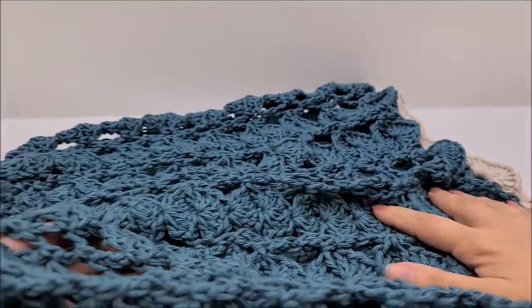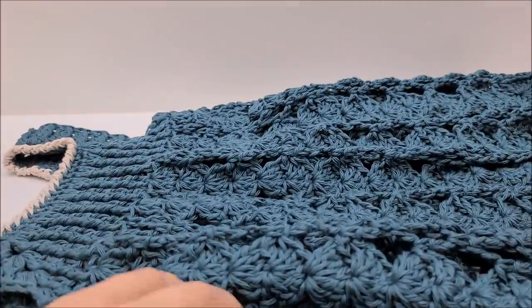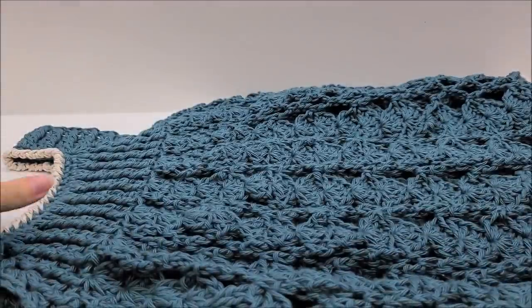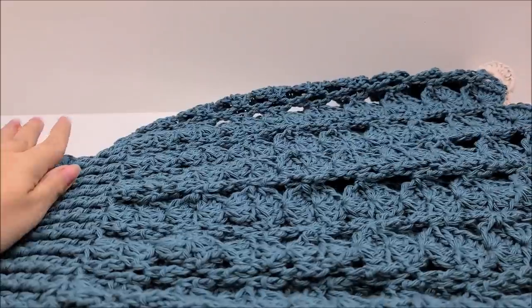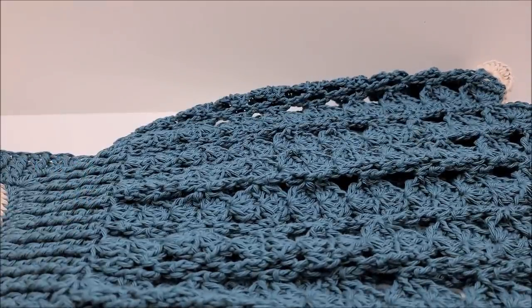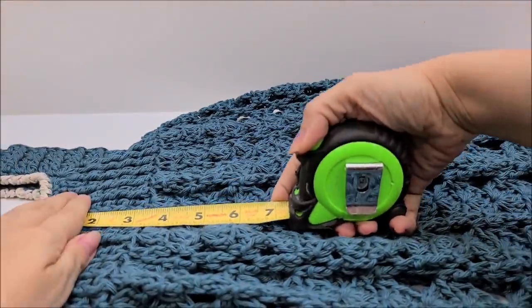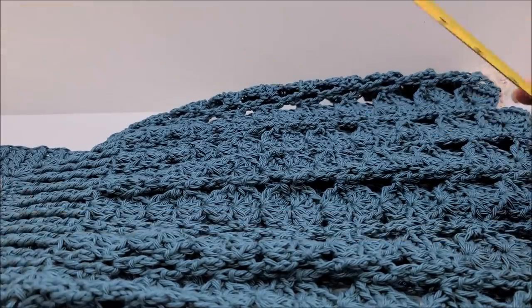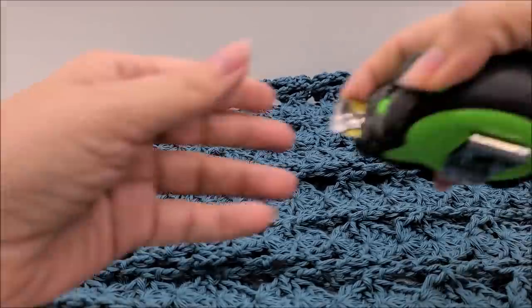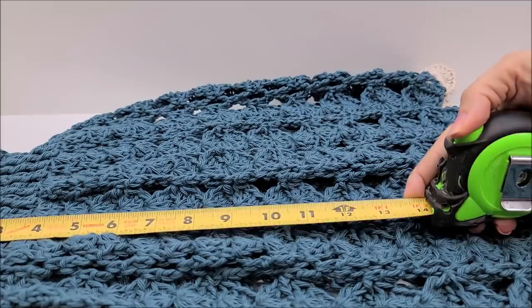My daughter is wearing a slip underneath, which you can find on Amazon for children. Now for measurements: this is made to fit a size 6 / 6X in US terms. From the neck down to the bottom of the skirt, counting the shells, is about 20 inches — skirt is 16 inches and the yoke is 4 inches.